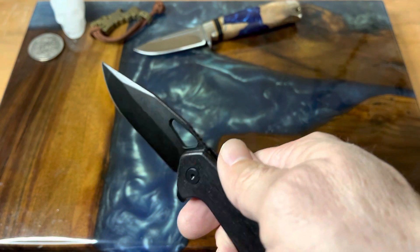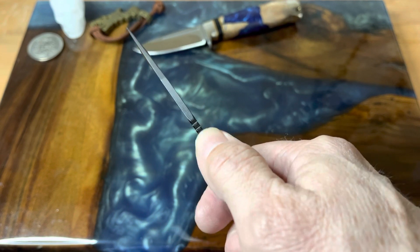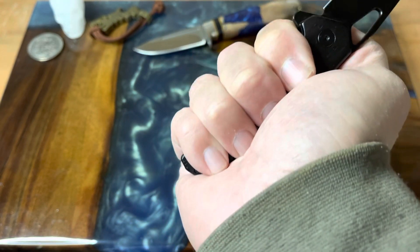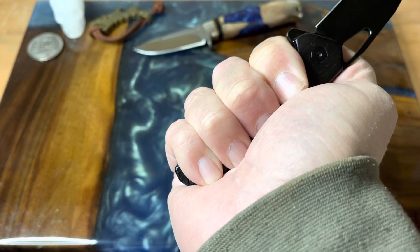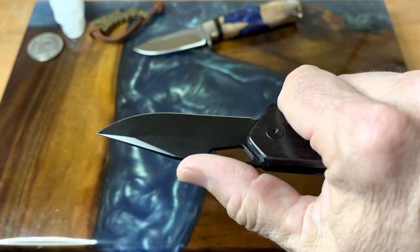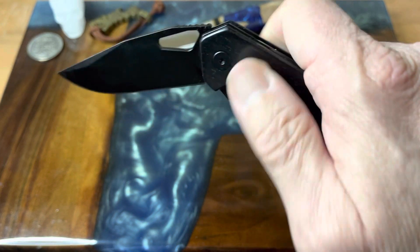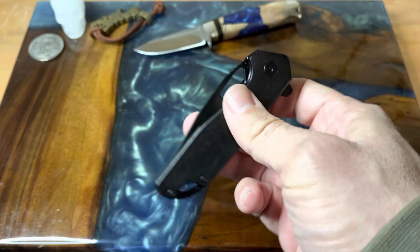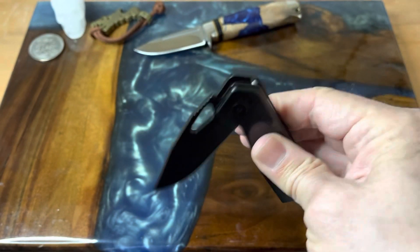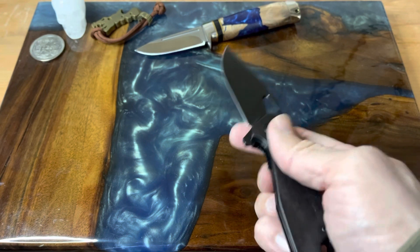It's got really nice jimping — not too aggressive but not too soft. It's comfortable; you can get all four fingers on it, but it's not a long knife. The action is just crazy smooth — the fidget factor is definitely there. This thing is on ceramic bearings.